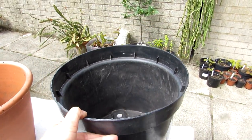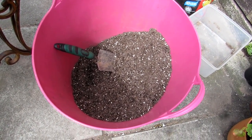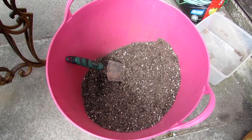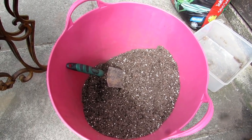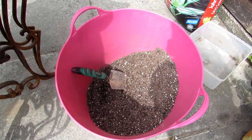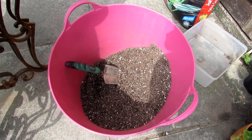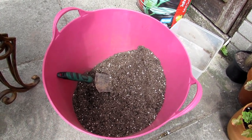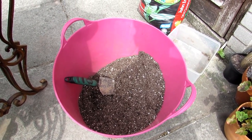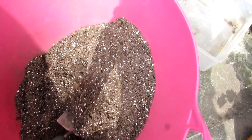This is the next size pot up — this was the one it was in originally. I've made a mixture of John Innes soil with extra perlite and extra horticultural sand. John Innes is a great well-draining compost I like to use for cacti and succulents, as it already contains sand. I add extra horticultural sand for drainage and perlite for aeration. I use perlite rather than grit because grit is heavy to carry and it also makes the pots lighter.